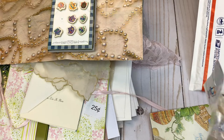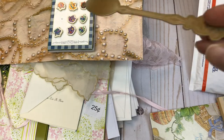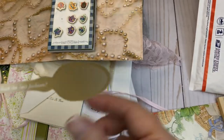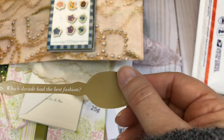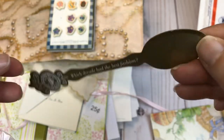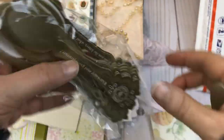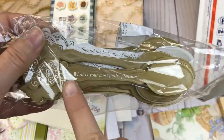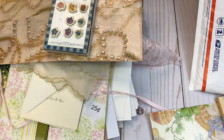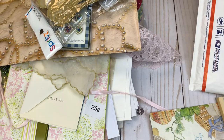Going with the tea theme, I found these at a thrift store years ago — I think they're a game or a way to start conversations. 'Which decade had the best fashion?' — that would get a conversation started. Each of them has a different saying — 'What is your most guilty pleasure?' I used a few of these in some junk journals that I made but they've been sitting, so I'm going to pass those along.